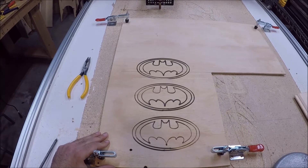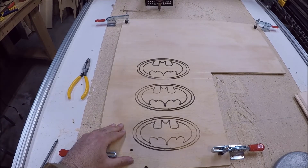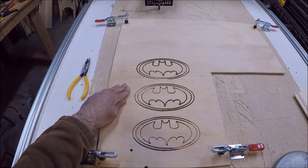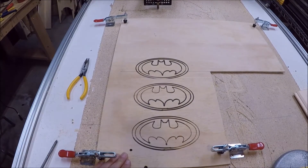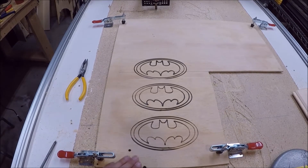So now that the job's finished running we can look at our results. The bottom burn was done at 20 inches per minute, the middle was done at 10 inches per minute, and the far one was done at 5 inches per minute. As you can see, I feel that the 20 inches per minute is just a little too light, so I'm not going to use that in the future.